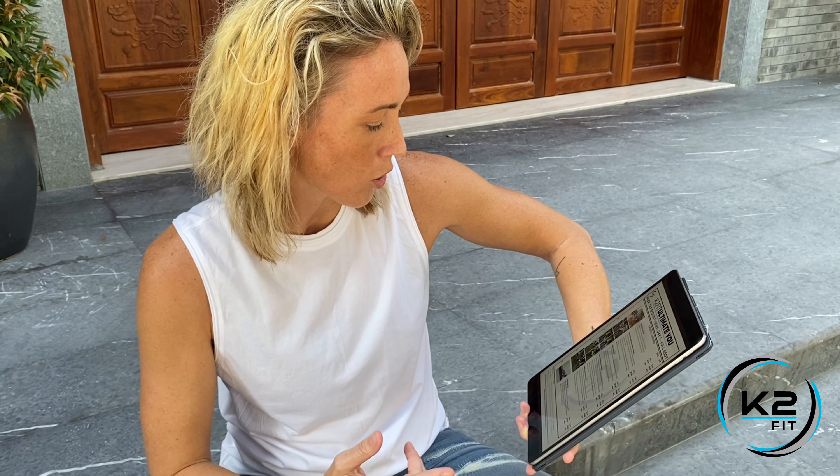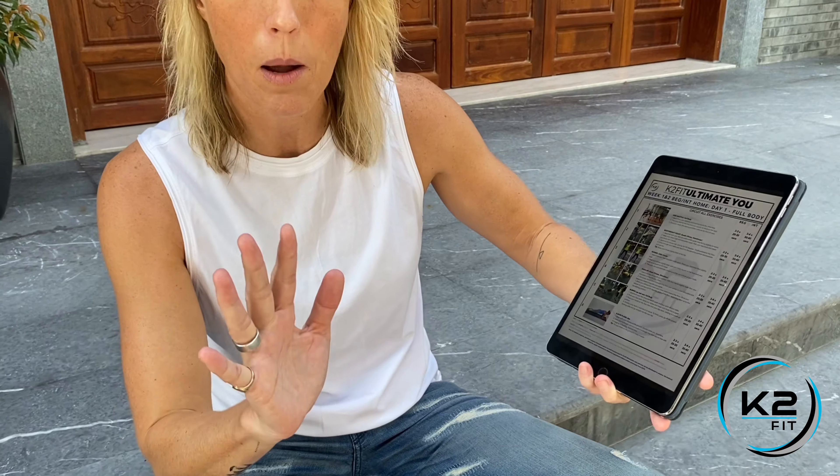For the beginner you're gonna do two to three sets, and intermediate you're gonna do three to four sets. Your time is 20 to 30 seconds or 30 to 40 seconds. You're just gonna go through that continuously — set the timer, and when your time is up take a breather and go to the next exercise.